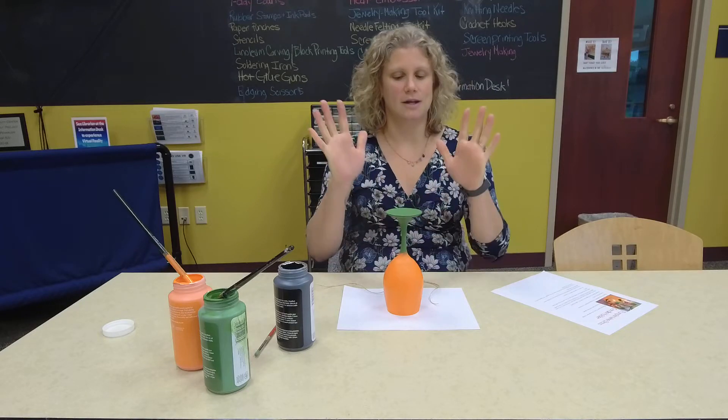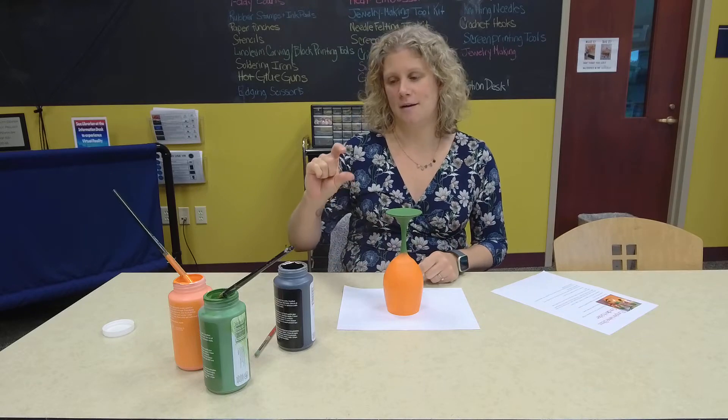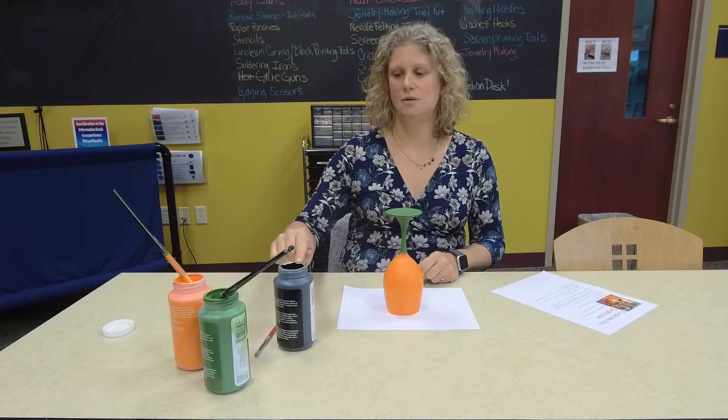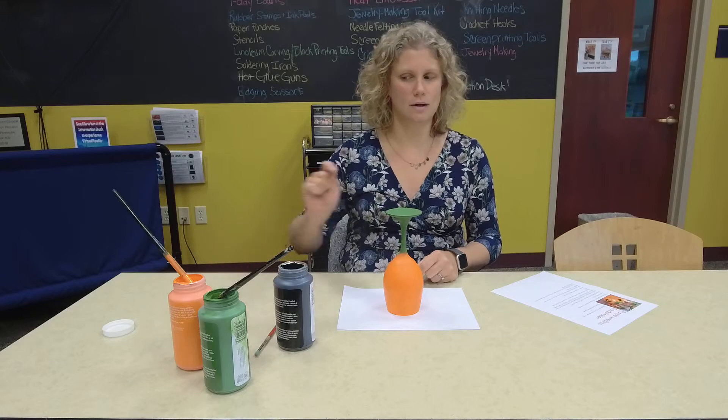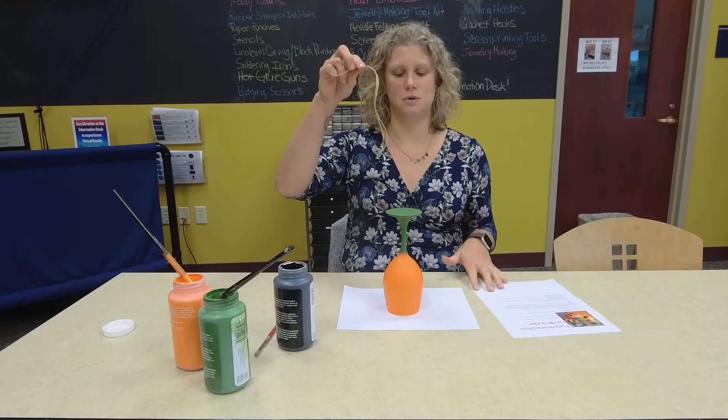If you were able to get a kit here at the library you would have gotten a wine glass, three little containers of paint — one black, one green, one orange — your instructions, and a piece of twine.